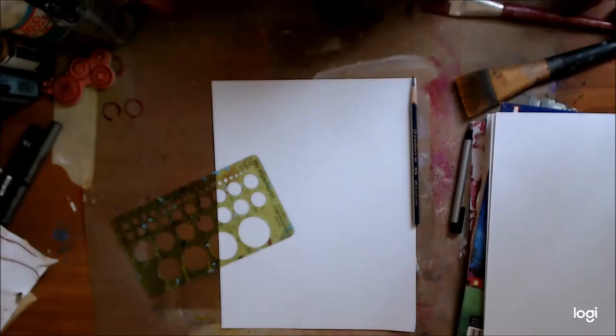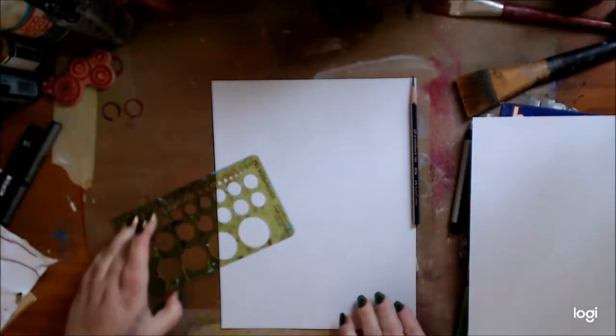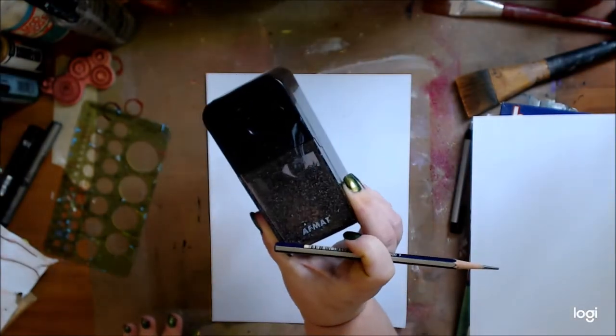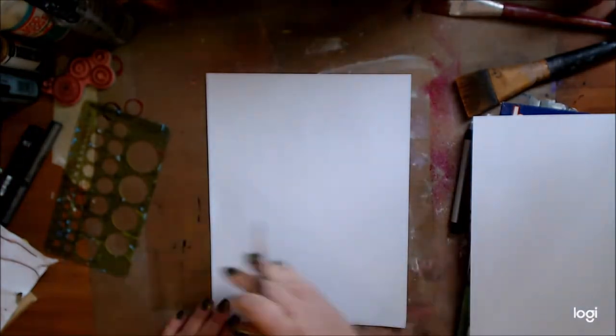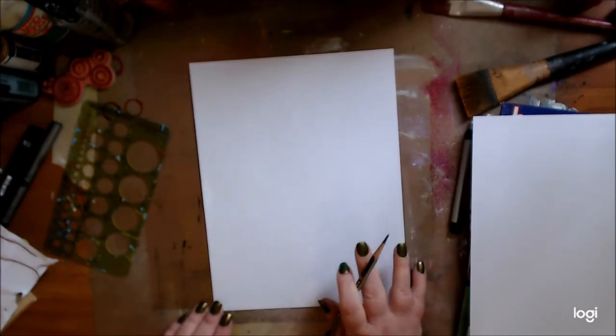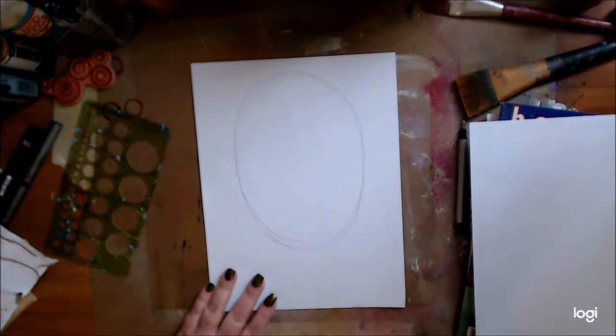Hey guys, how are you doing? It's me Kelly. I'm going to try a voiceover — this is a video where I'm going to draw a face and add it to the mixed-media background I did. I'm showing you my great pencil sharpener — I love it, it gives you such a great point for when you draw. If you're interested, I'll put it down below in the links so you can check it out and buy it.